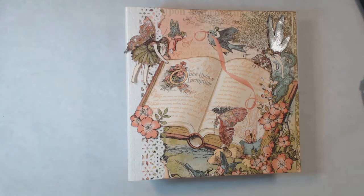Hey guys, it's Michelle. I wanted to share with you an album that I created. I know it's been a little while since I have put out any videos, but I have been getting ready for a craft show that I just finished up at the end of October. So I wanted to share with you some albums that I have left.